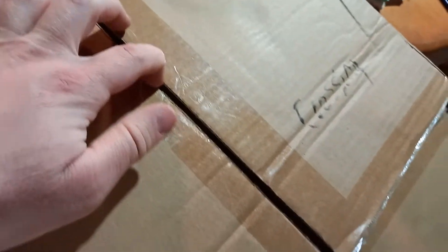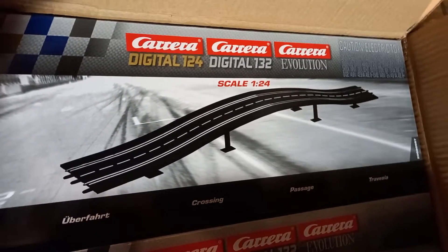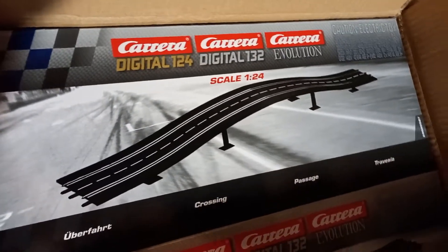Here is the crossing — this one I missed, and this is for analog as well. This is a bridge, and if you're wondering whether you can put a piece of straight between the two sections — yes you can. You can do some nice things with these bridges, but if you go too fast your car is going to jump over.